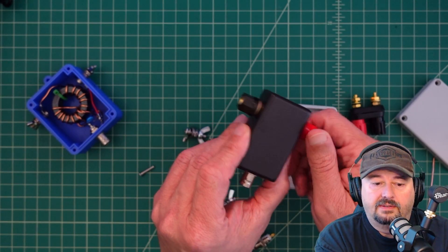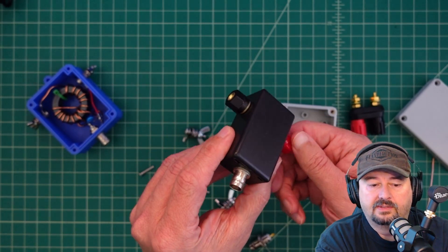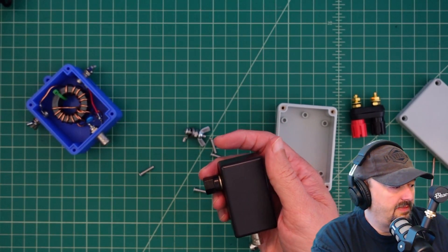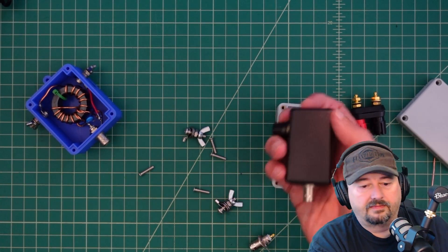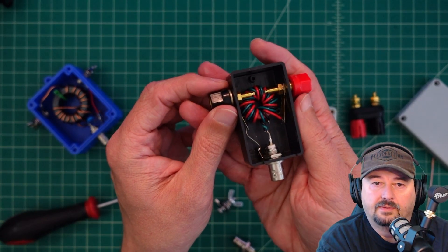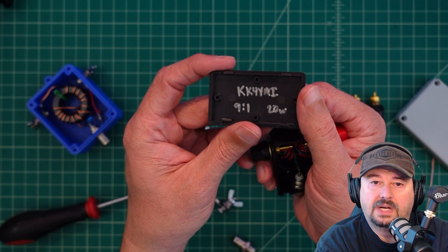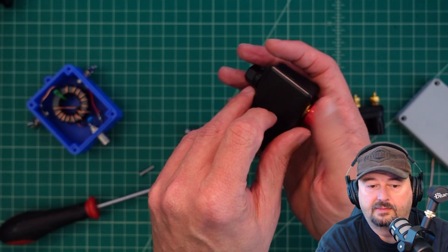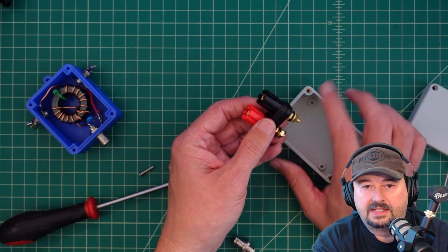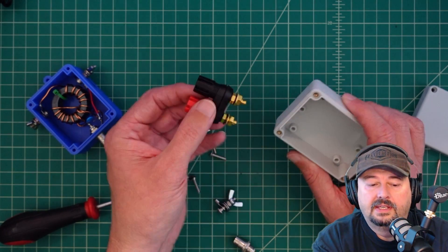This is another box I have where they use five-way binding posts that you can use banana jacks in, or spade or ring terminals. I didn't build this one — it's a little 9-to-1 box I got a long time ago off eBay. What I'm thinking about doing is using those five-way binding posts and mounting them on the top.